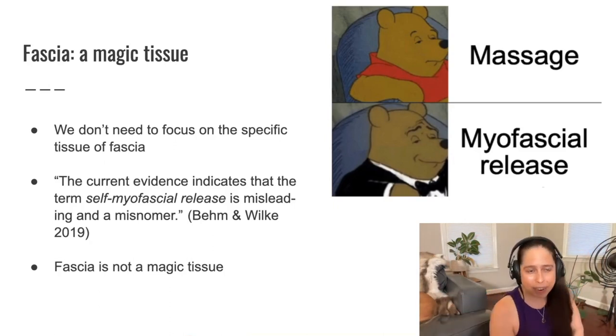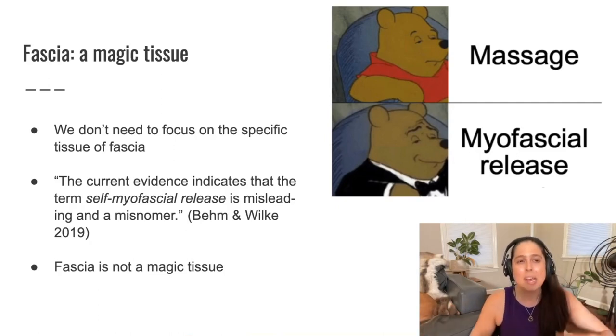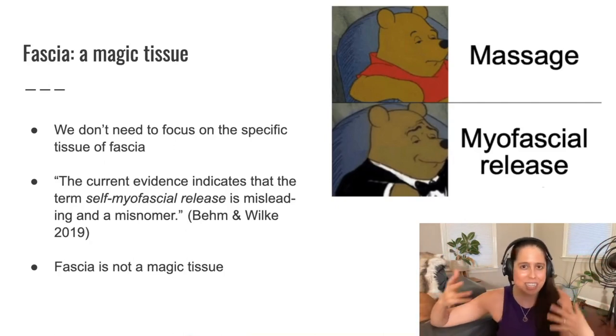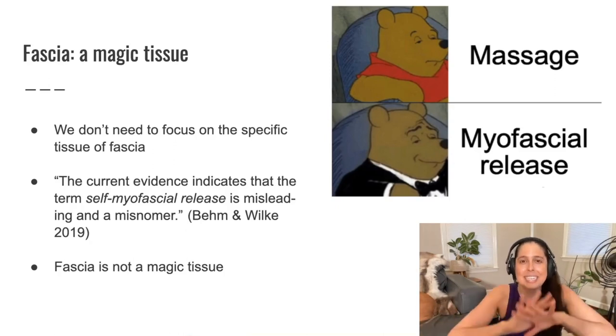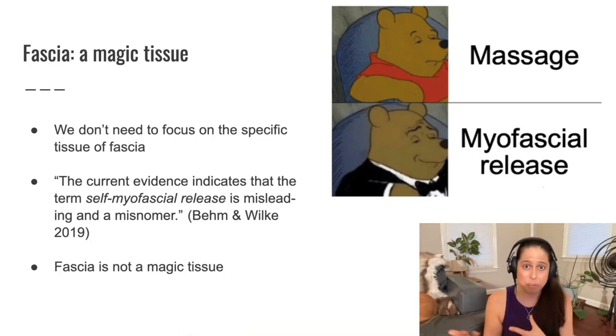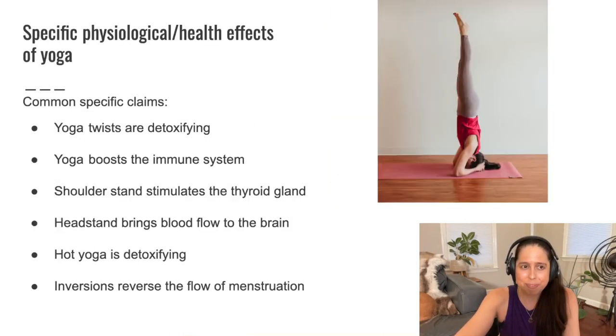Although fascia is treated like a magic tissue, it's not. It's important — I'm definitely not trying to suggest it isn't. But it's just as important as all the other amazing tissues in the body, including muscle, nerves, blood vessels, and so much else. The entire body is fascinating and we want to learn about it all, including fascia. But we don't necessarily need to highlight fascia as extra important or claim that we're targeting this special tissue in special ways in yoga and movement, because according to research, for the most part, we're not.